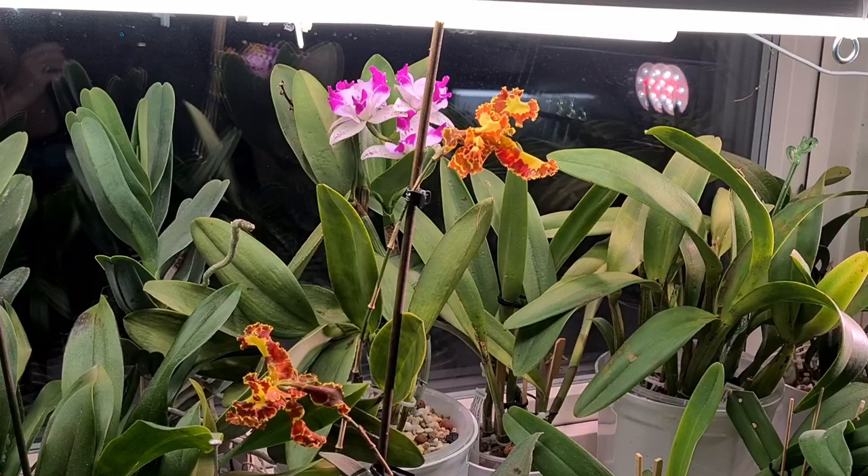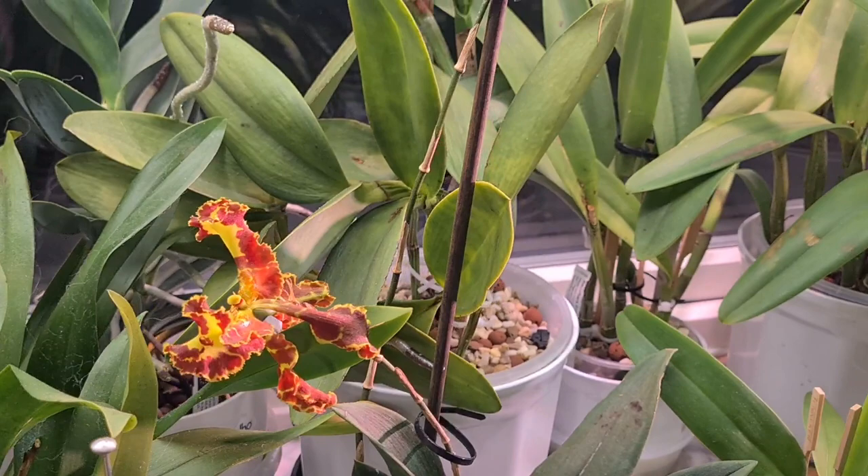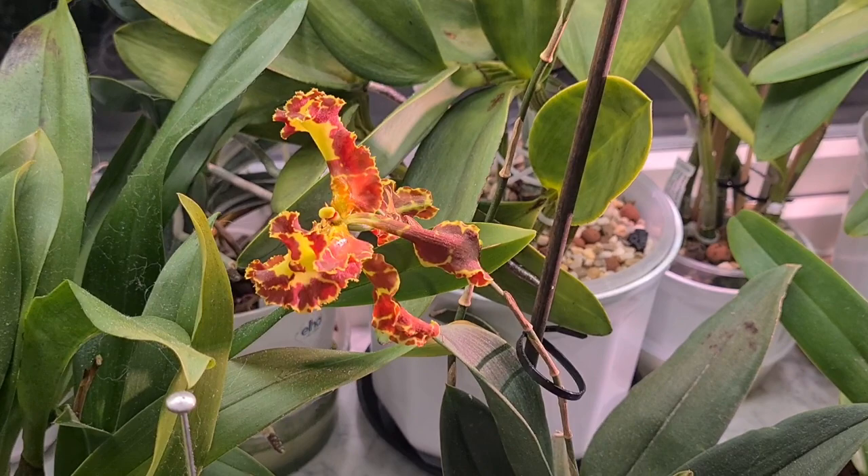Hello guys! Welcome to my orchid channel, Karin's Orchids. Look at it — Psychopsis mariposas, really. I love it.